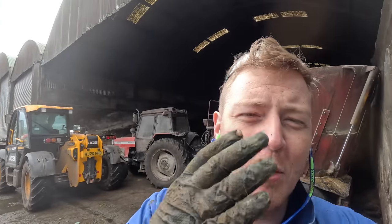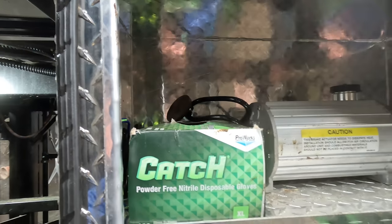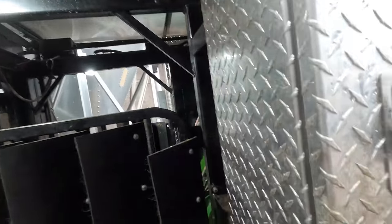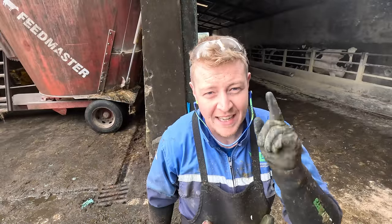I'm pretty happy with that and I'm pretty certain that she will find great comfort. Now it's time to replace my glove — I've got a bit of a toolbox slash workwear malfunction because I've got no black gloves left. Take care folks, thanks for watching, and don't forget to hit the subscribe button.